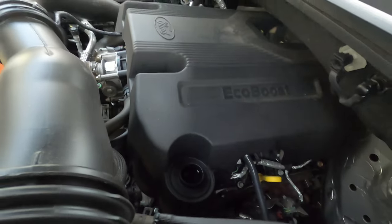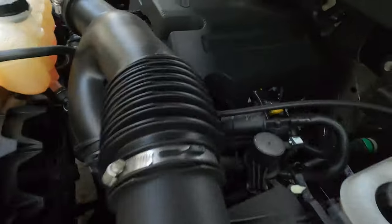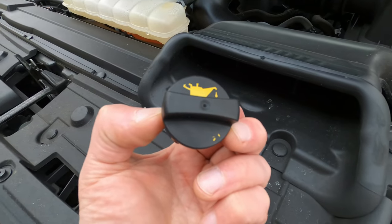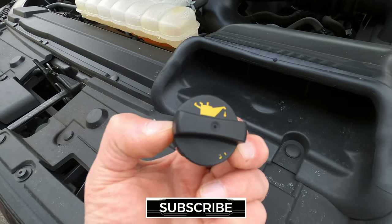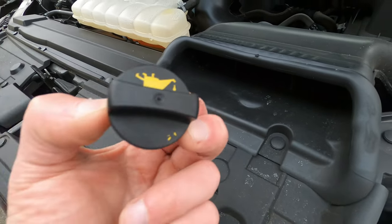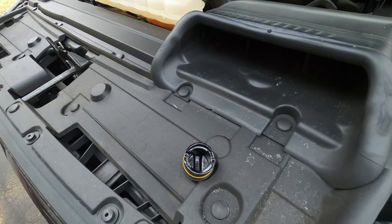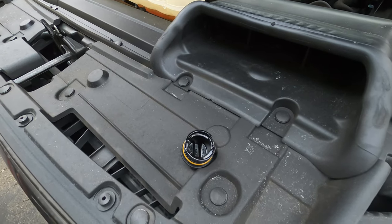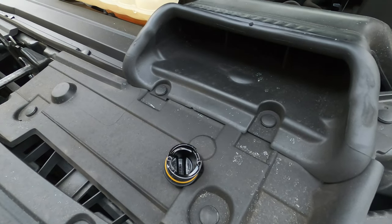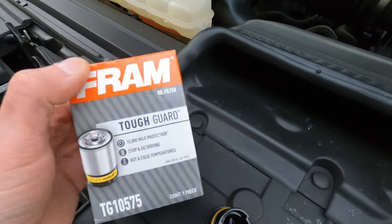Here is our oil fill cap — pop that out and set it by the air intake to keep it safe. This is your dipstick; we can leave that in for now. For the 2018, the oil spec is 5W-30. I recommend full synthetic because of the turbos. Our 2015 F-150 EcoBoost used 5W-20, so I had to go buy the 5W-30 for this truck.